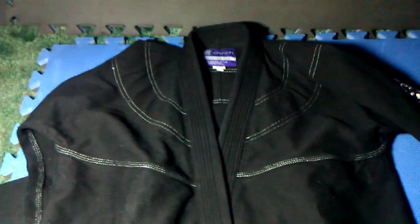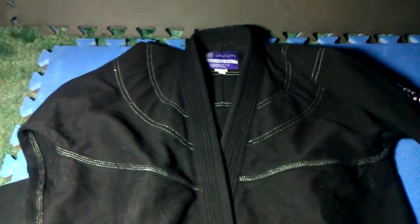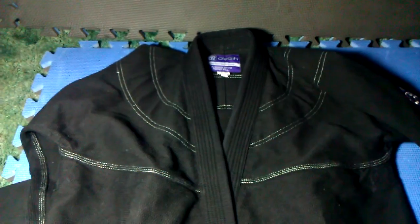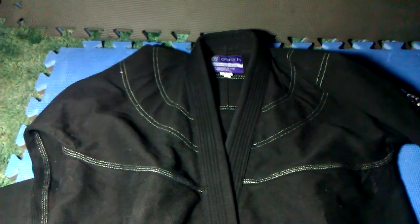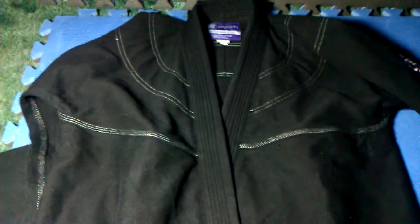Hi everybody, Mike here doing a review of the Origin Ghee, the 550 comp. This is a 2011 model. It is 550 gram pearl weave with EVA foam collar.